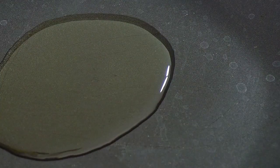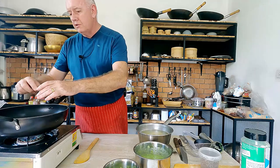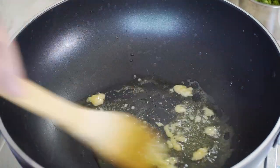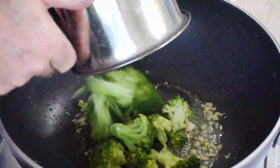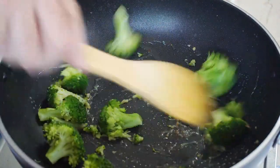Get a pan on and go in with a couple of tablespoons of olive oil. Then we want some garlic — two cloves which I've minced. Cook it quickly because we do not want to burn any of this. Then add the reserved broccoli florets back in and give them a little stir around.